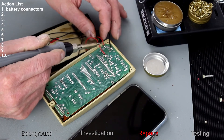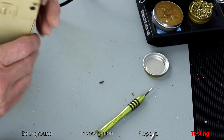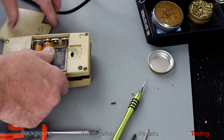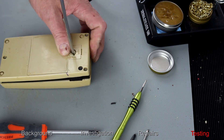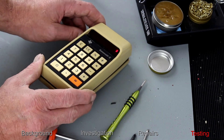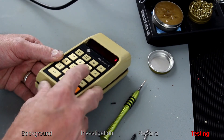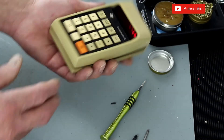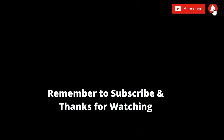We've resoldered all of the connections. Moment of truth — wow! Nine times nine equals 81, minus six equals, plus three, times 1.2. This calculator has now got a new lease of life. Really pleased with this — it's done so well. Thanks for watching.